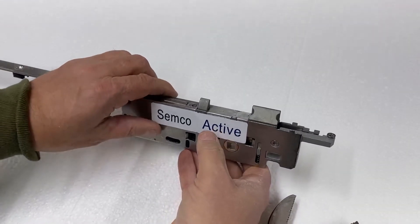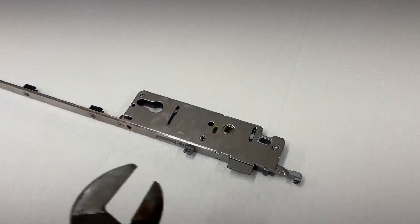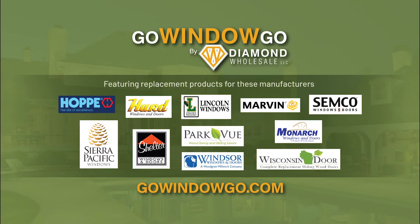Now it's a left-hand gear — it's that easy. Thanks again for watching the video and being a customer of Go Window Go.